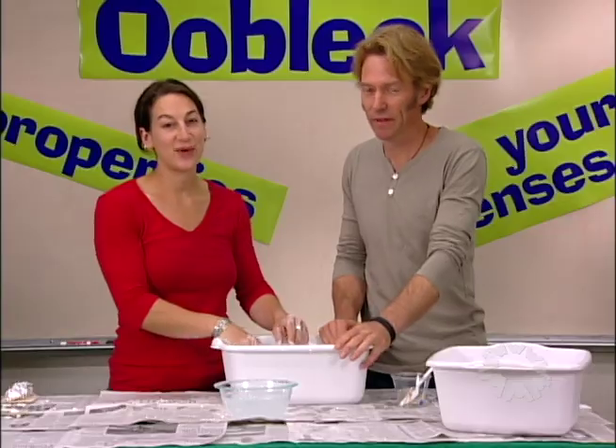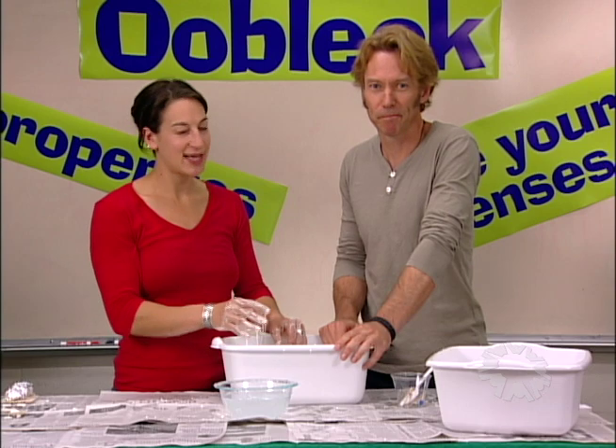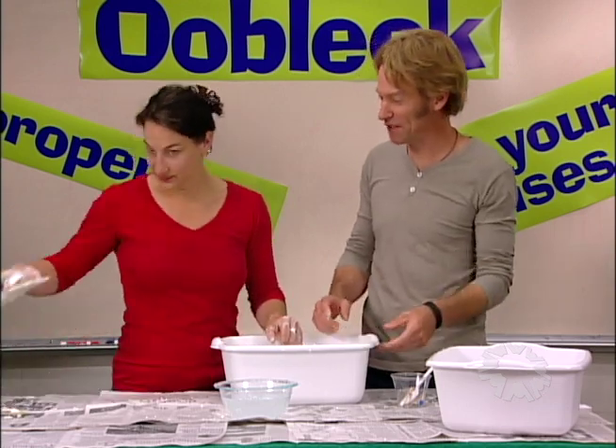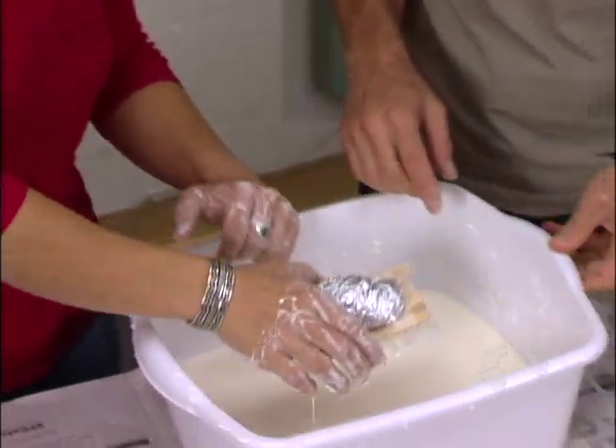In session one, the kids investigate the properties of Oobleck. In session two, they investigate the properties of Oobleck using tools. In session three, they design spaceships that they think can land on Oobleck. In session four, they get to build three-dimensional models of their spaceships and then actually test them on real Oobleck.